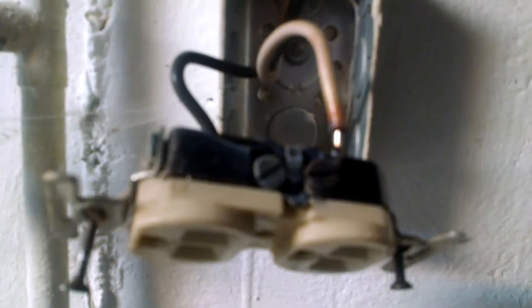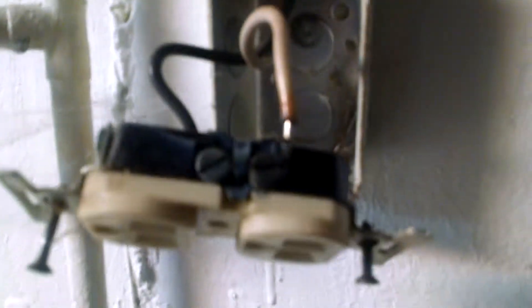I want to show you a video here of aluminum wiring. Aluminum wiring — a lot of people talk about how they're scared of it.